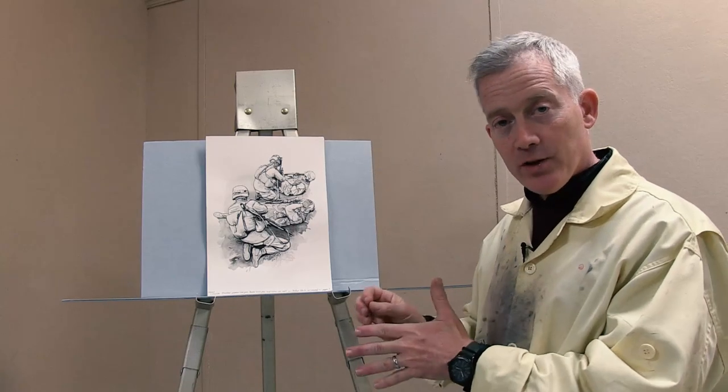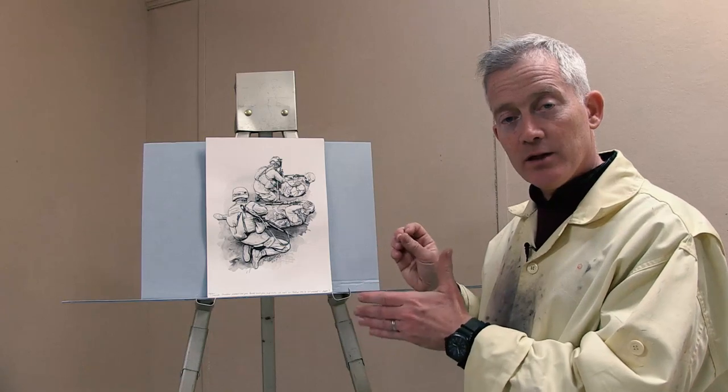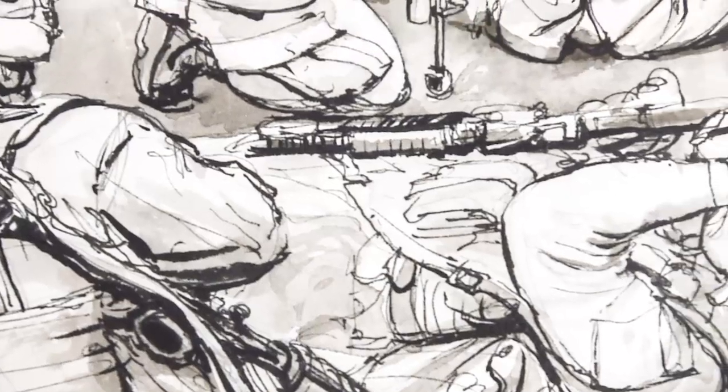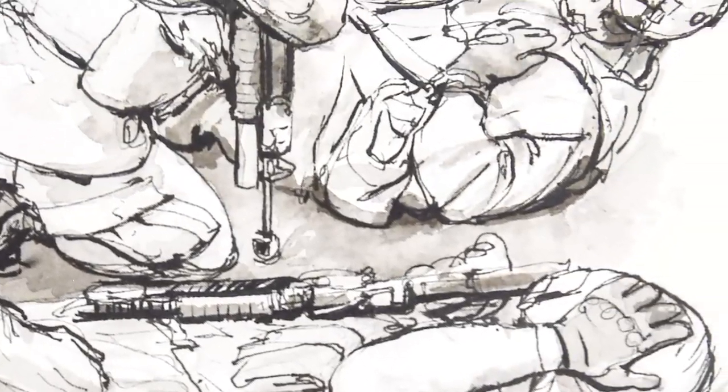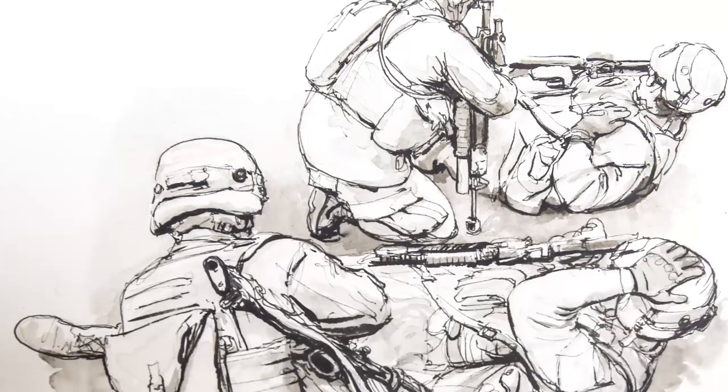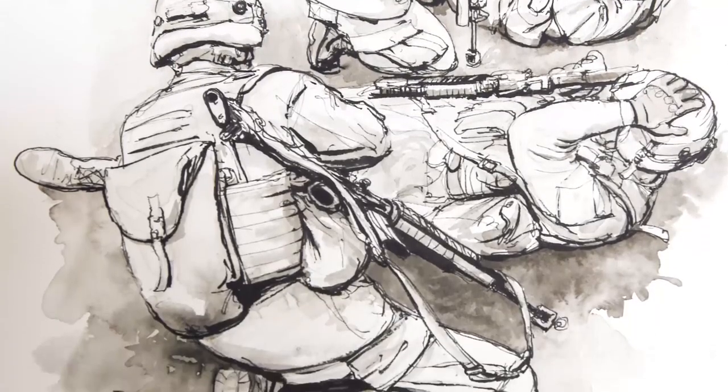My favorite part about this drawing is the fact that I was using a graphic medium, and I was using it loosely, and yet I was still able to maintain a certain amount of realistic detail. So I was able to sort of rein in the wildness of the India ink and still depict what I needed to depict.